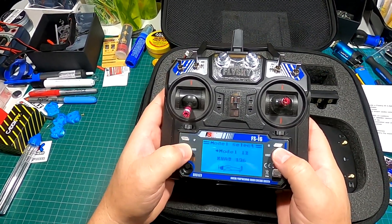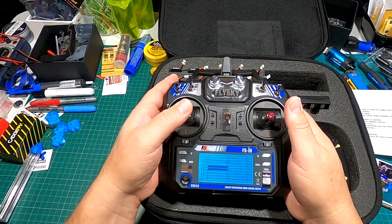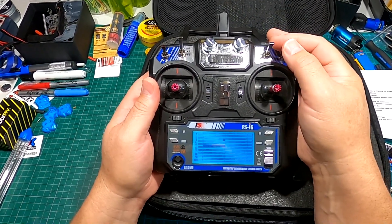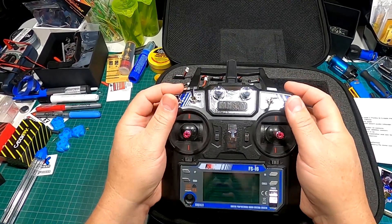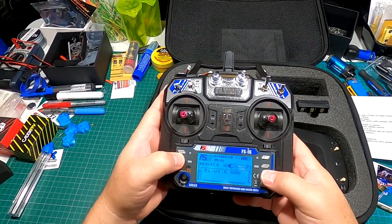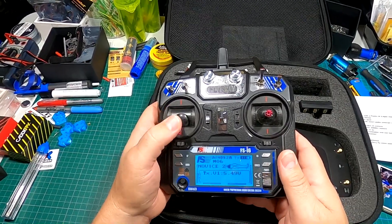You can adjust your endpoints, and you've got your trims here showing where your sticks are sitting. Channel three is my throttle. I have my switches set up: one for the arm switch, one for angle mode and full acro, and the top one as a beeper. There are two-position and three-position switches, plus mixer channels you probably won't use for a drone, but it's a great radio.